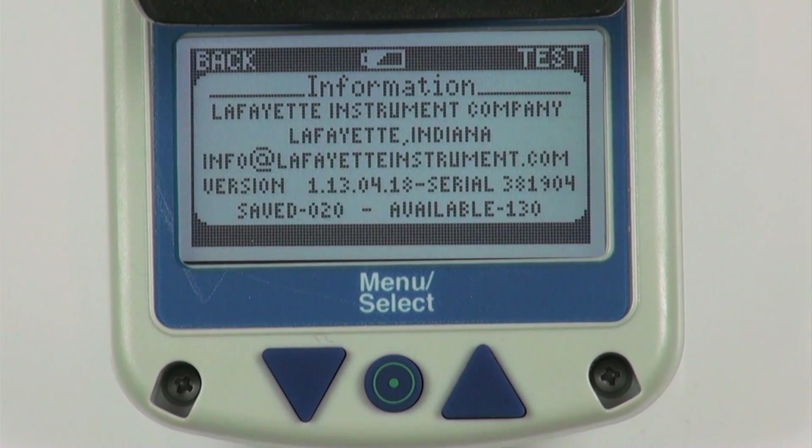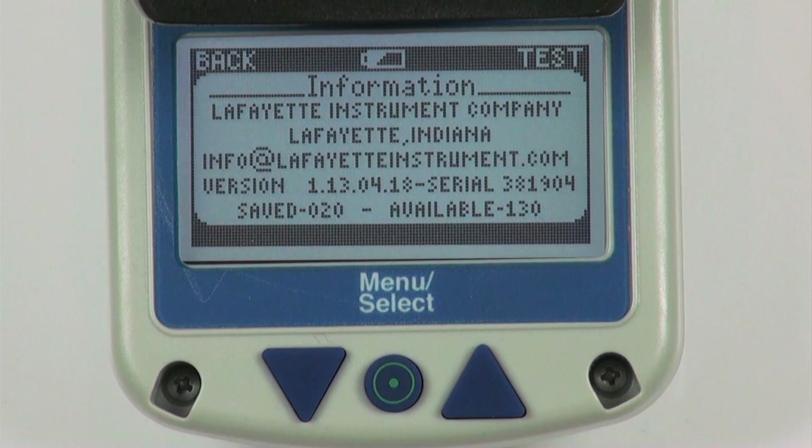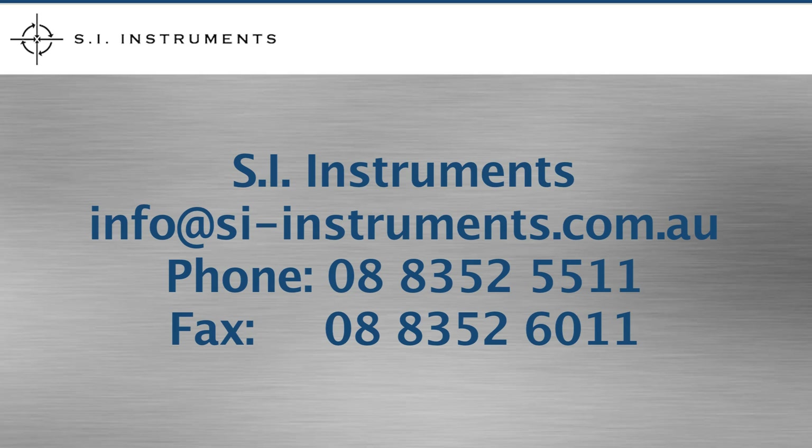Information menu screen: provides a contact email and various information about the MMT. For further information, please contact us or visit our website.